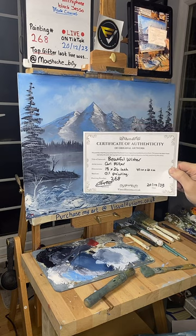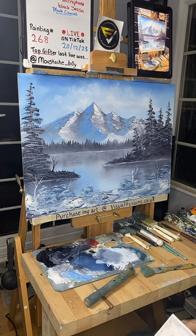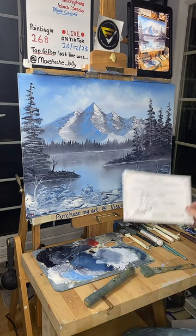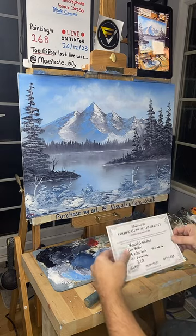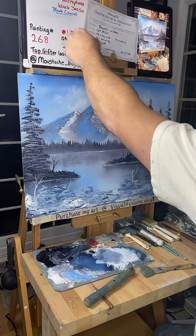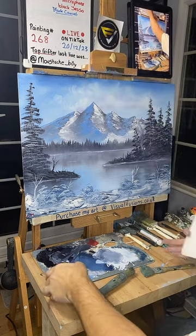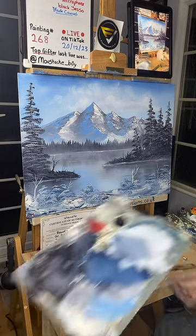There we go guys — that is the certificate of authenticity. And this is the painting. Whose room will this end up in? It will end up on the website, no matter what. If anyone sends me a message I'll have to reply afterwards. I don't think that's going to stay up there — I'll put it here and show you a closer look at it, and what mess I've made. Welcome to my mess! I'm going to do what I did last time and push it back because I can't really get in there.